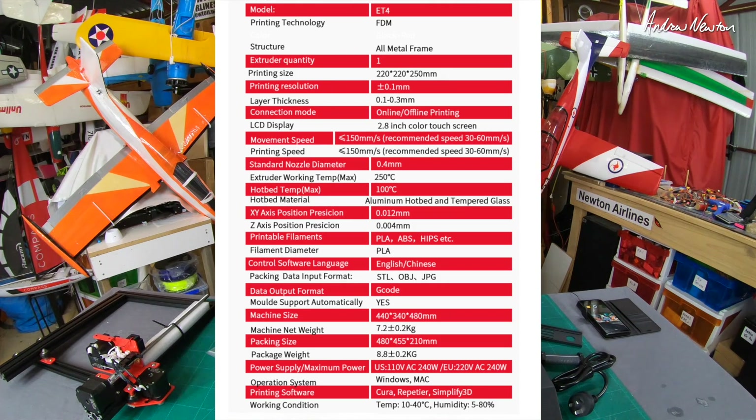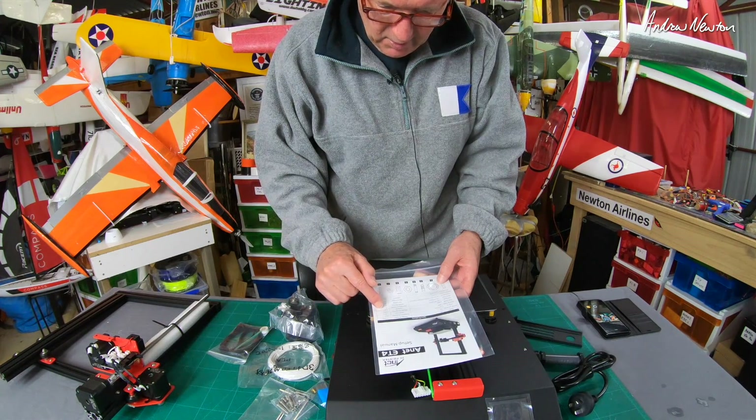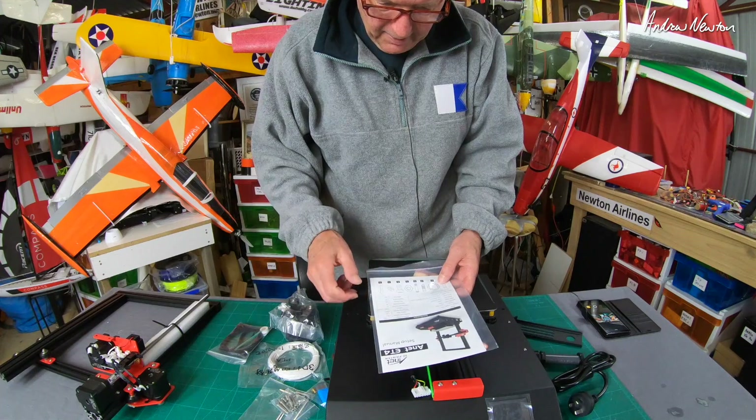Before assembly, let's go through some specs. It's the ET4 FDM printer designed for PLA 1.75mm filament, though it can likely do others. Power supply is 200W with 240W print capacity. Print size is 220 x 220 x 250mm — pretty standard. Print resolution 0.1mm, slice thickness 0.1 to 0.3mm, standard nozzle 0.4mm. Bed temperature up to 100°C, extruder up to 250°C, so it can't do really high-temperature printing. Features include auto filament detection, auto leveling, resume printing, and offline printing.